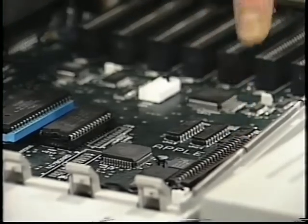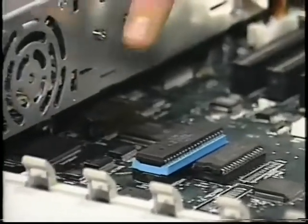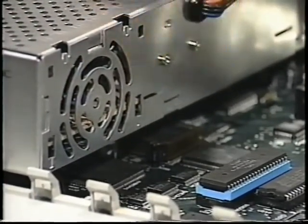On the Apple IIe, there is also a memory expansion slot toward the front of the computer, but it's on the left side instead of the right — ignore this slot as well. On the Apple IIe, you can put the SCSI card in any slot except for slot 3. However, if you would like your computer to always start up from your hard drive, we still recommend that you put the SCSI card in slot 7.